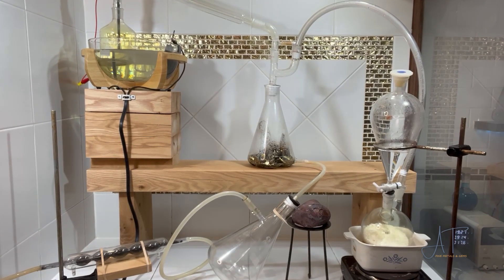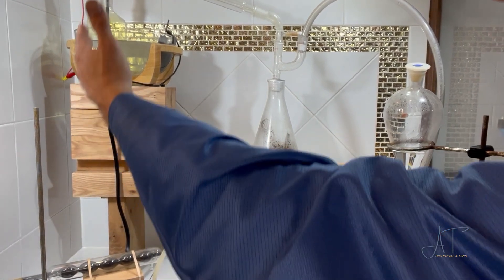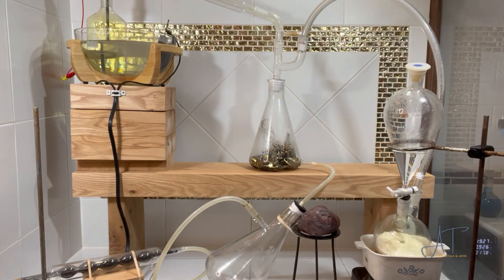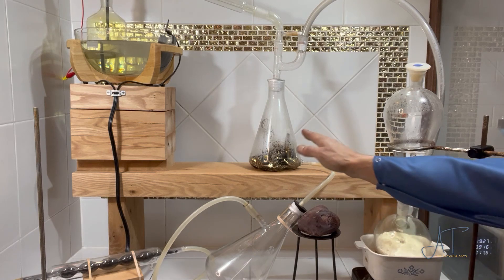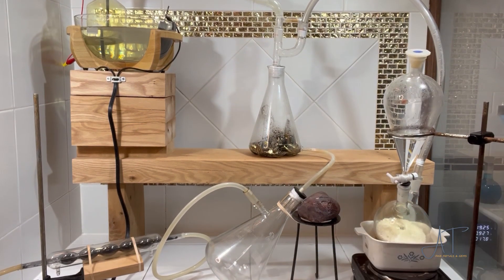So here I'm set up and running two different experiments, pushing chlorine gas down into this collection beaker, where hopefully we can wash the gold foils right down this hose and into the collection beaker.